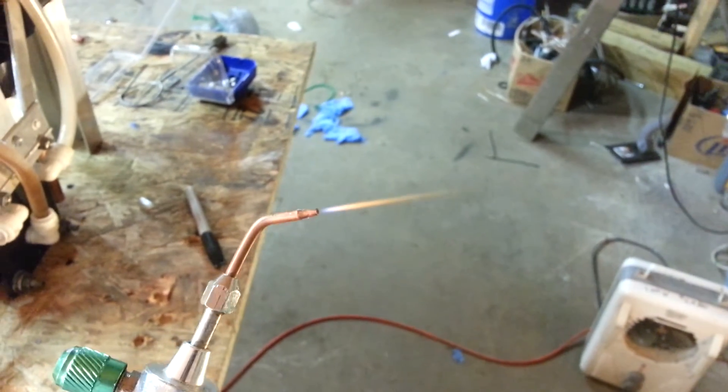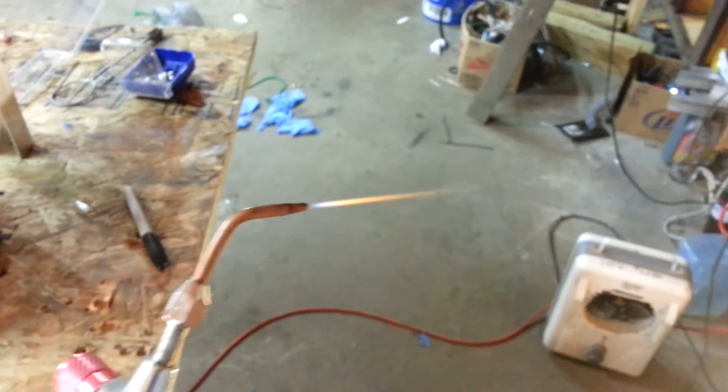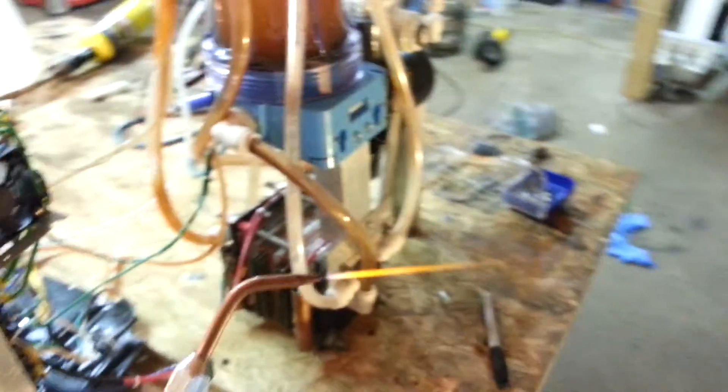I'll do another video soon. Sorry about the lighting — we've got serious issues going on with that right now. Yeah, that's just not a blue flame tip or flame. I'm going to turn that down. Getting a little intense there.